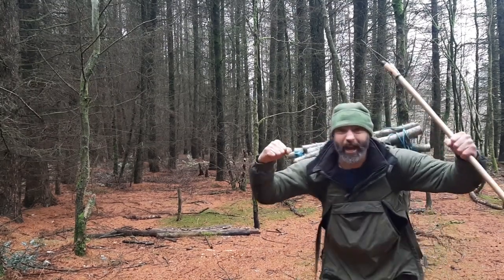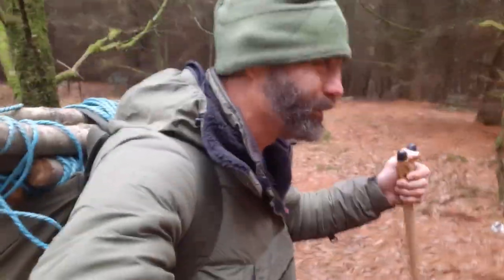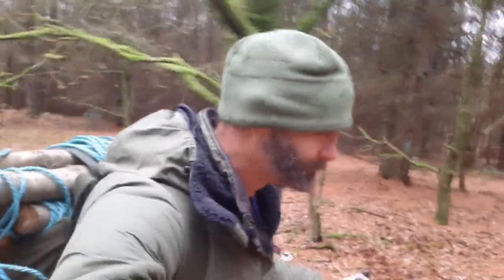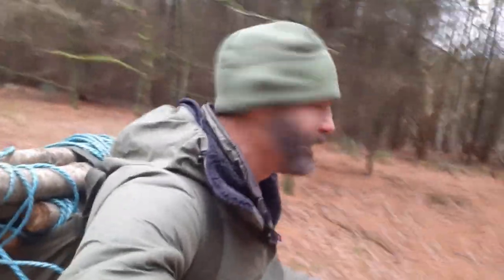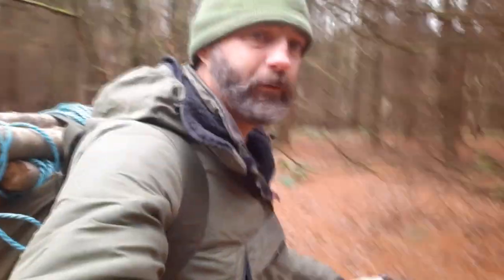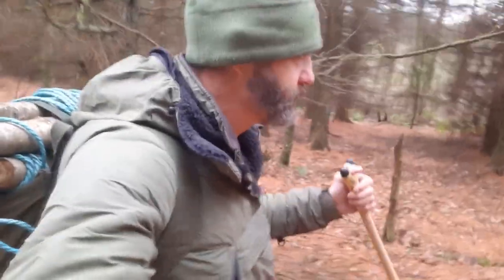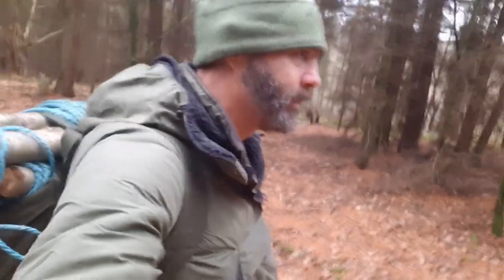Let's get down and dirty! Morning, are you alright? Absolutely amazing to be out in the woods again, in the forest. I've been out all week with work, but it's not the same as being out on your own.